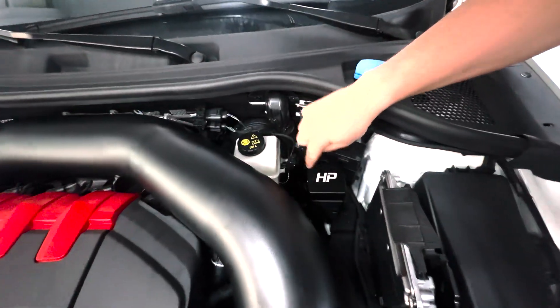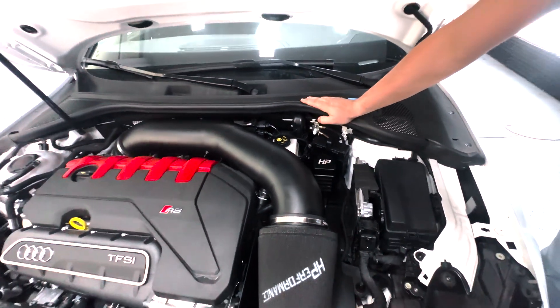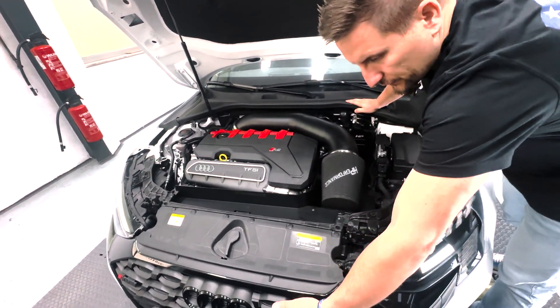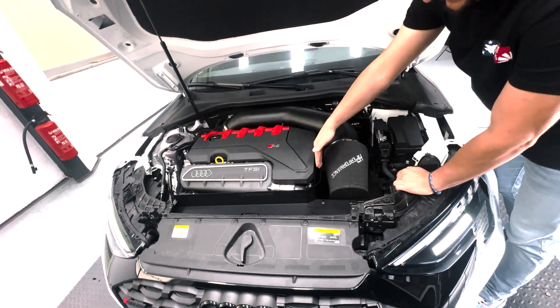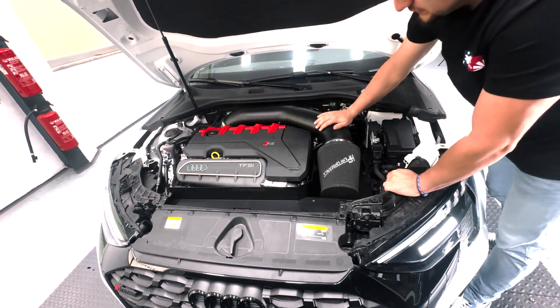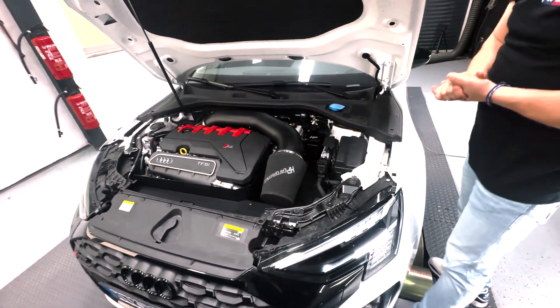We have our Edge Performance DSG catch tank, now also available for the RS3 8 Epsilon. The new air guides direct air from the front bumper through this guide to the air filter and prevent it from drawing warm air from the engine. This is definitely an upgrade worth adding to any open intake you are running.